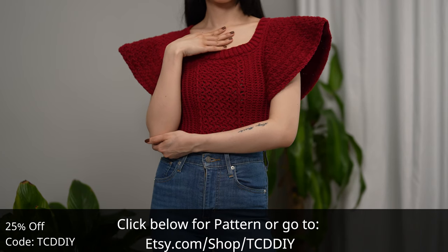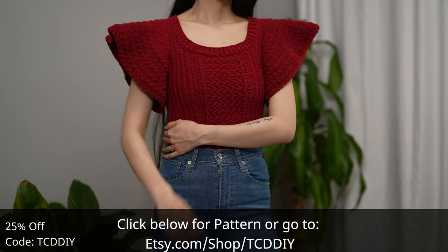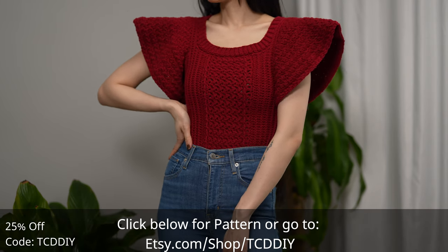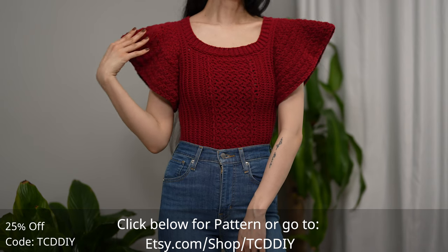Use offer code TCDDIY for a discount off any $9.99 plus order, and enter this week's pattern giveaway by telling us if you are a multitasker or if you've got to do one task at a time. Details for the giveaway are down below.